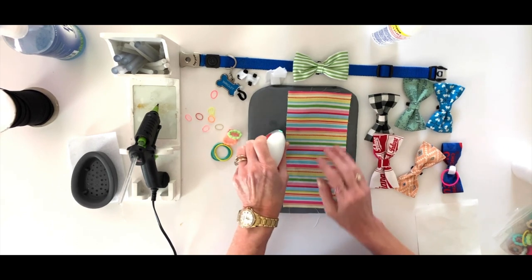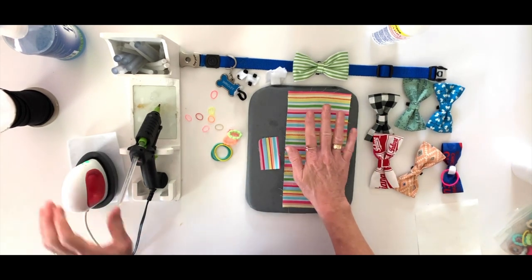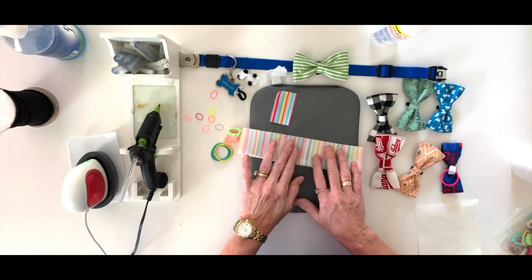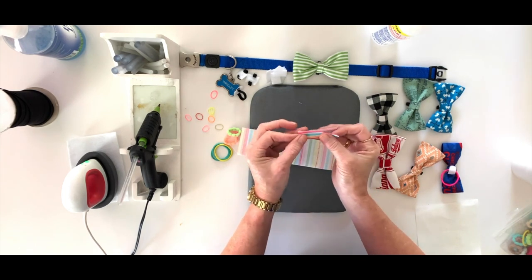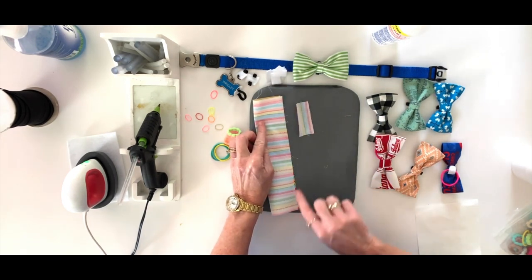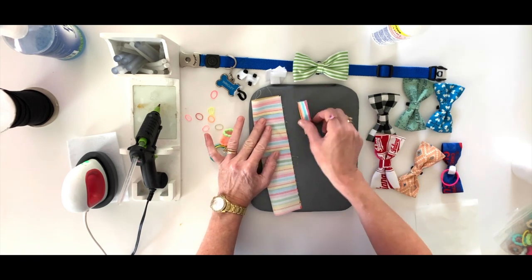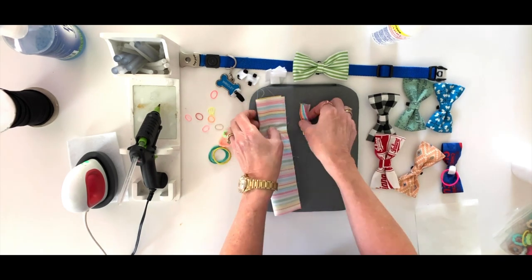Once you've got your fabric starched and ready to go — and you don't have to do that, you could also add interfacing to the back if you wanted — take your long piece and fold it right sides together. Take your short piece and fold it wrong sides together. Take both over to your sewing machine and sew both of the long edges closed with a quarter inch seam allowance, or as close to the edge as you can.